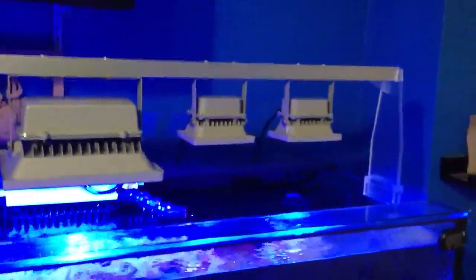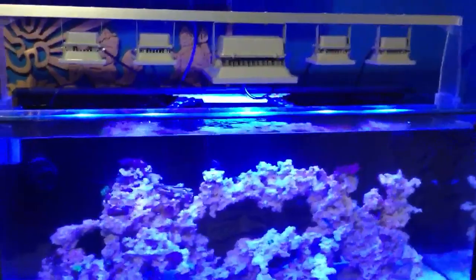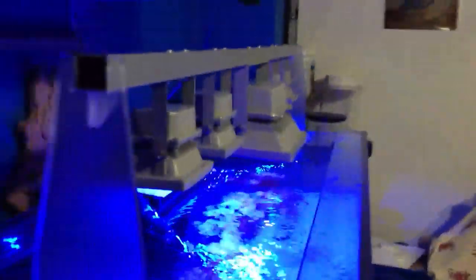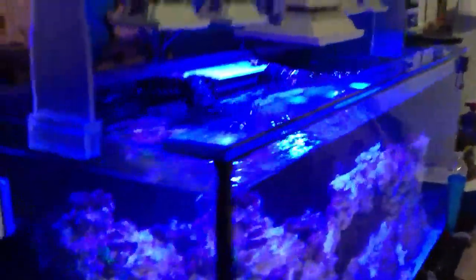Everything is all done. Some of you have been waiting a very, very long time on this, and finally it's all done. I'm really happy with the project — really, really nice. Let's get the side scope of it. The wires — I'm going to run some type of tubing just to hide those wires properly.